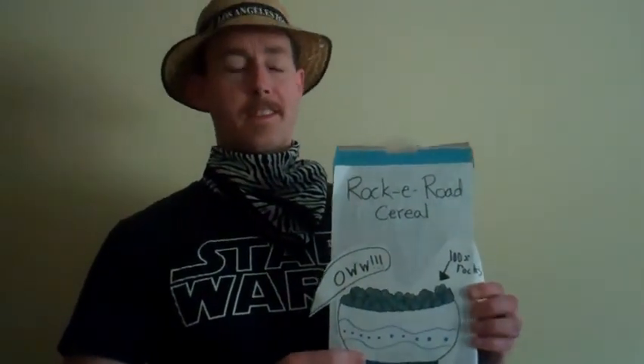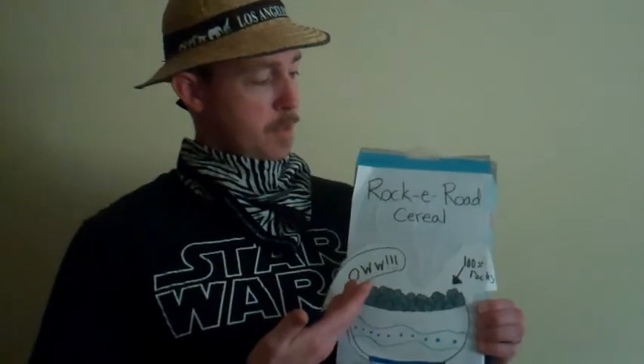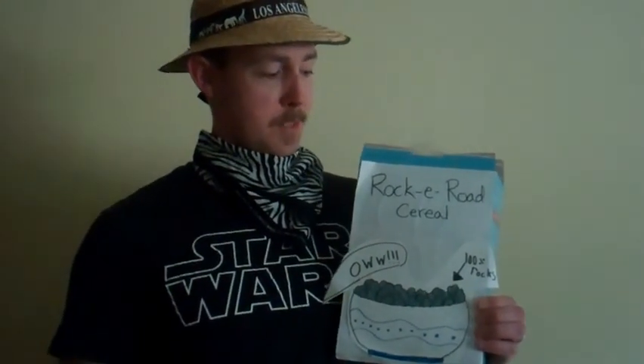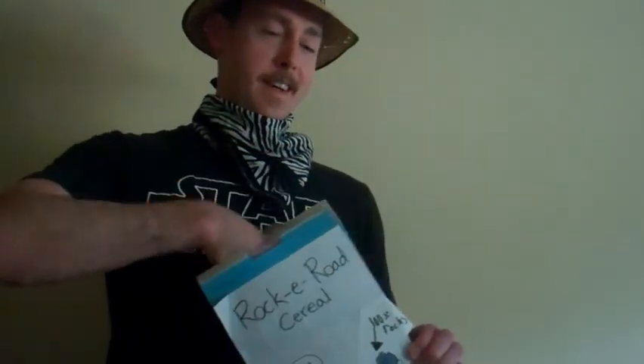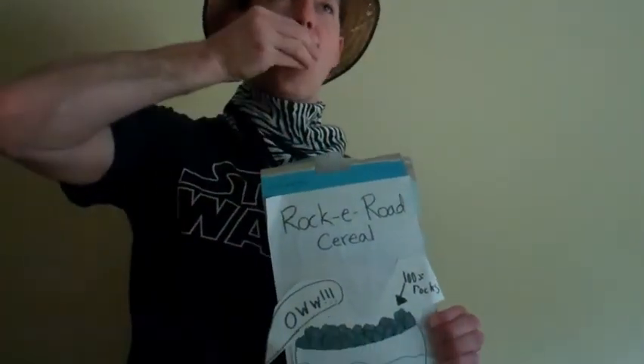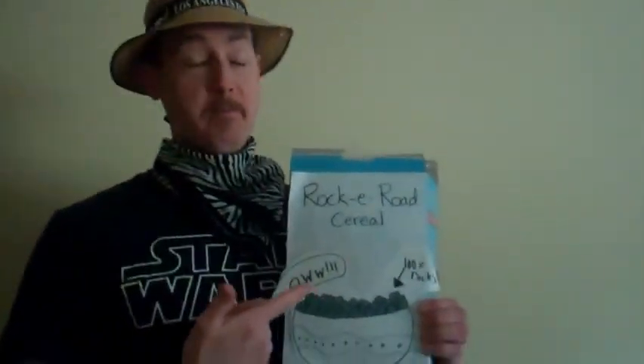We need to pause to thank one of our amazing sponsors for Bobcats and Bushes. Today's sponsorship comes from Rocky Road Cereal, which is made with 100% rocks. So good when you eat them, you'll say ow. It's delicious. Mmm. That's rocks.